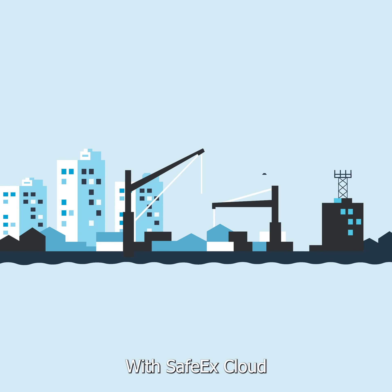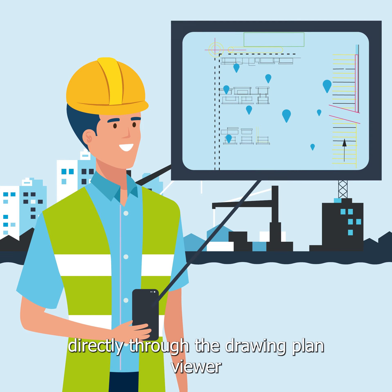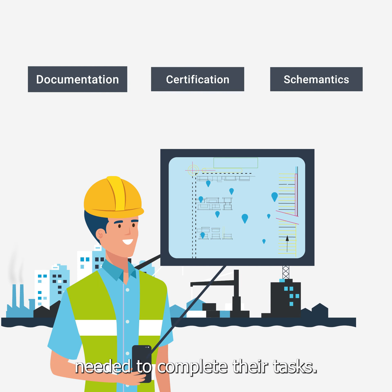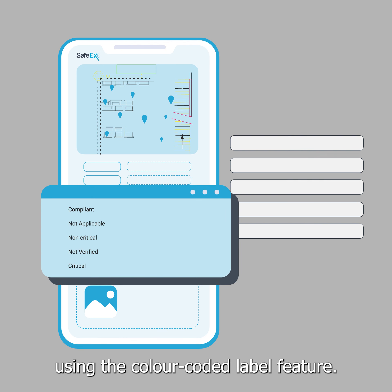With SafetyX Cloud, technicians can easily locate the equipment for inspection directly through the drawing plan viewer, and in just a few clicks have immediate access to documentation needed to complete their tasks. Tasks can be prioritized according to equipment conditions using the color-coded label feature.